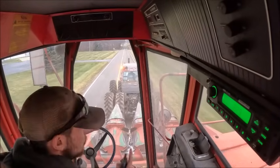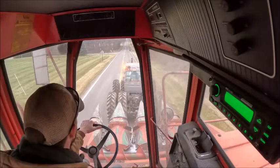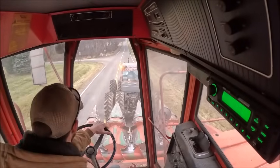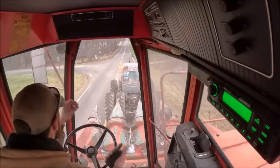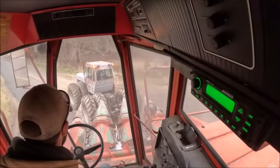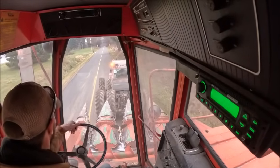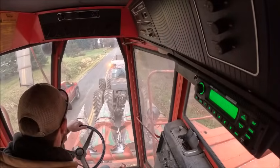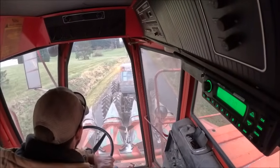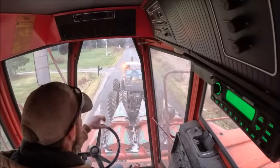We should only have one more move after this and that's to get from my uncle's back to mom and dad's to get the tracks off and put the tires back on. Rodney's up there in dad's truck — he's going to keep traffic at bay ahead of us because there's an S-curve and a bridge we've got to go over.